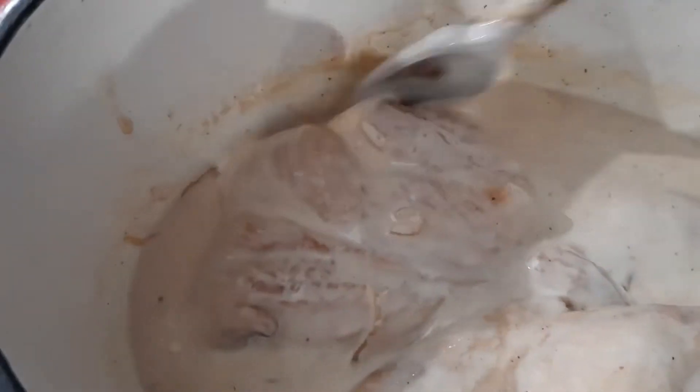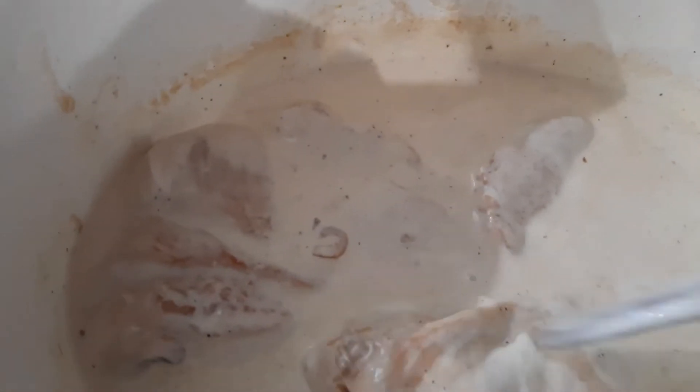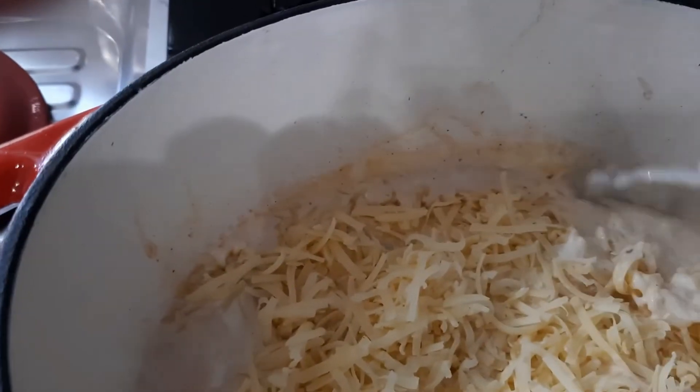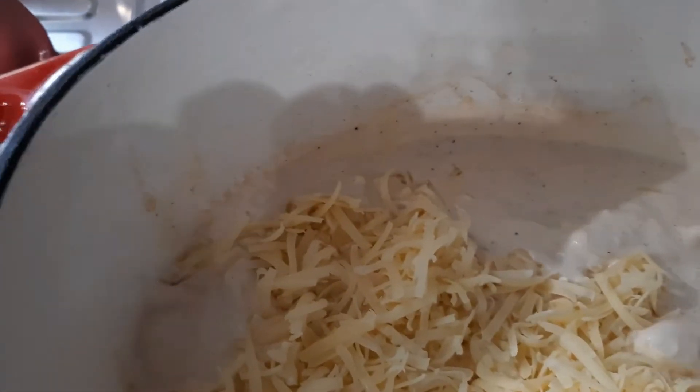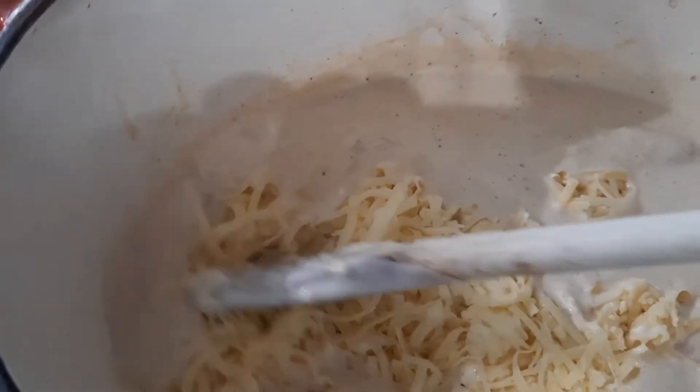Ça change un peu des escalopes à la crème comme on fait souvent la petite recette traditionnelle. Ce n'est pas une recette de régime avec la crème, le comté, tout ça, franchement, mais c'est tellement bon. On l'accompagne avec de la purée ou des pâtes, ce qu'on a envie. Maintenant que tout est bien mélangé, j'ajoute le comté. Je viens de mettre le comté dans la cocotte, ça va fondre gentiment. On met le feu au minimum parce qu'il ne faut surtout pas que ça colle. Ça commence déjà à faire des fils.